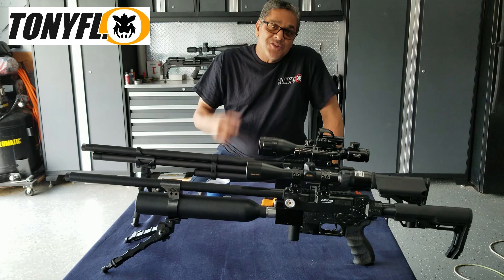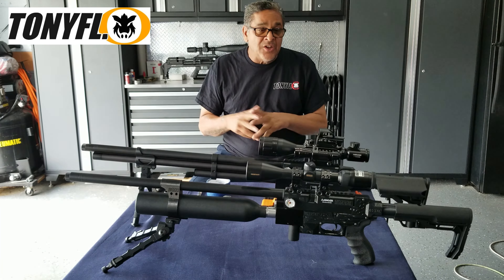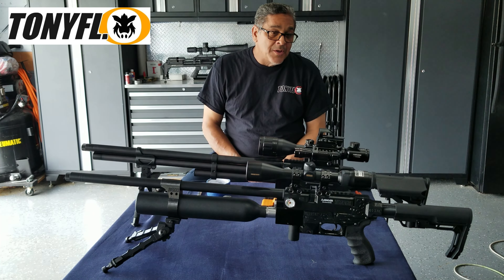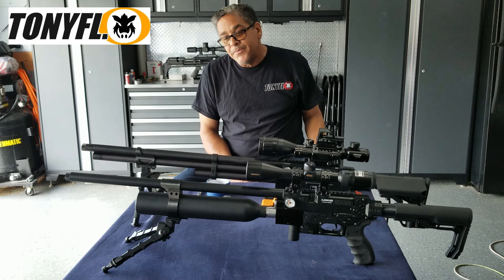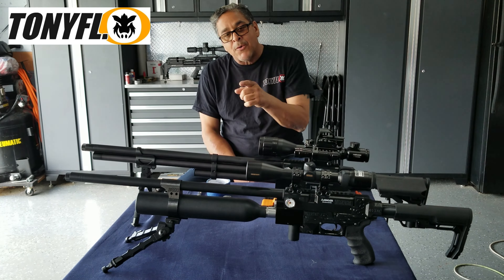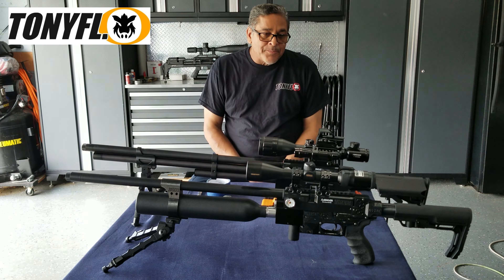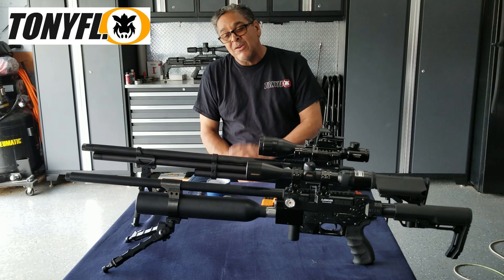Hey, hello YouTubers, welcome back to my channel. This is Tony FL. Today I want to discuss and share an interesting project I got going on. On this table I have two Air Venturi Avengers that I've done some mods to, and today we are going to do a little modification to this one — shortening the barrel shroud. These guns are kind of long and look exaggerated with the length of the rifle, so I'm actually shortening the barrel to make it a little more compact. I was thinking about cutting the barrel down, but I didn't want to mess with the twist of the barrel.